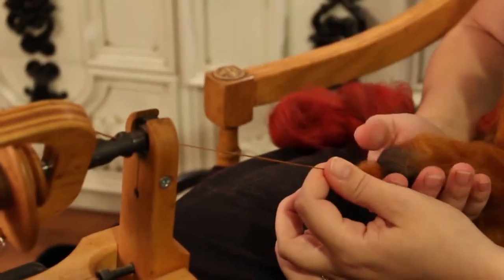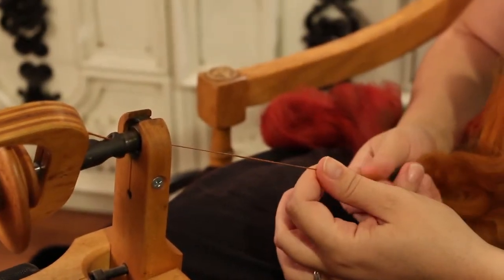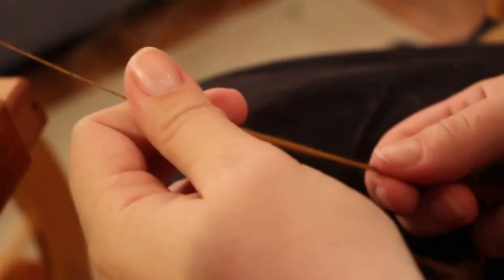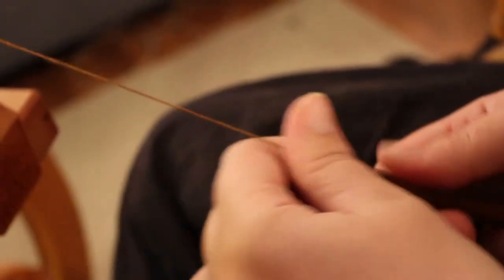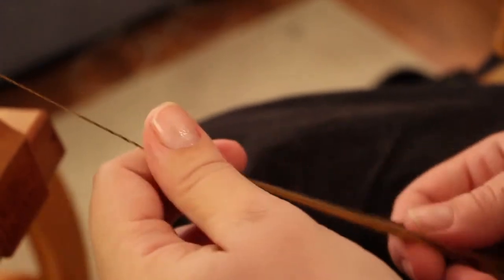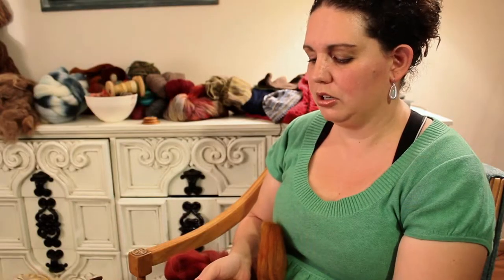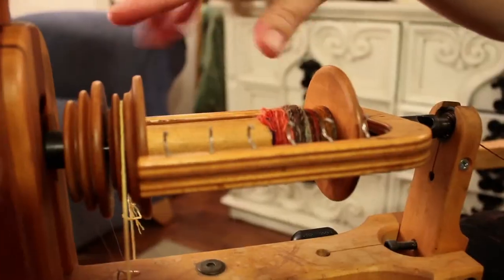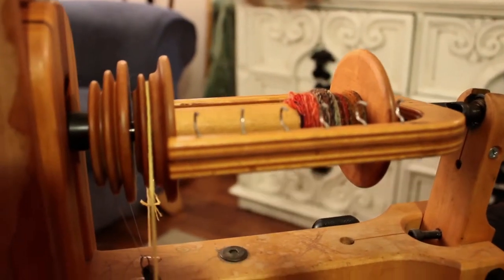What the spinning wheel is doing, and what I'm doing with my hands, is called drawing — and this is called a short draw. I'm basically controlling how much twist the spinning wheel is putting into the fiber. We don't refer to this as yarn; we refer to it as a single, and it can be used as yarn, but oftentimes you'll put more of them together and ply them.